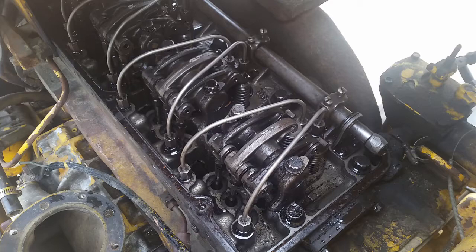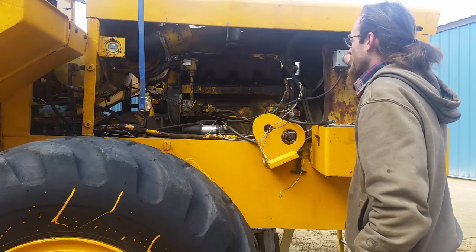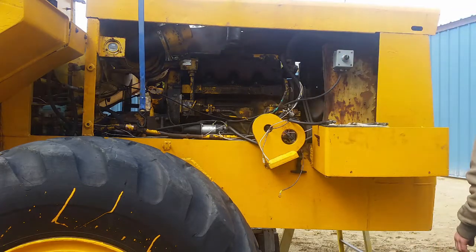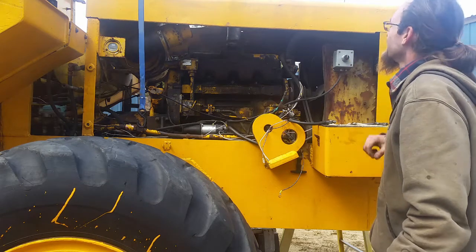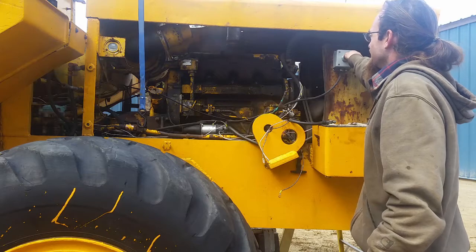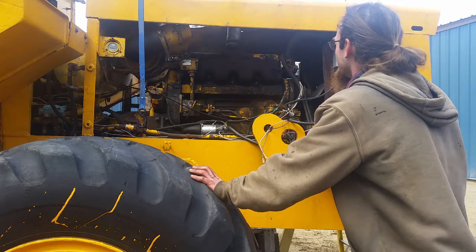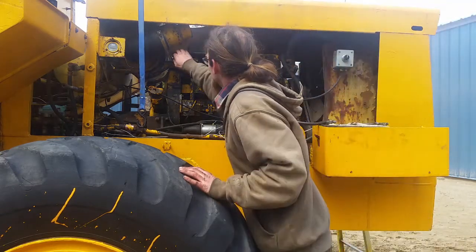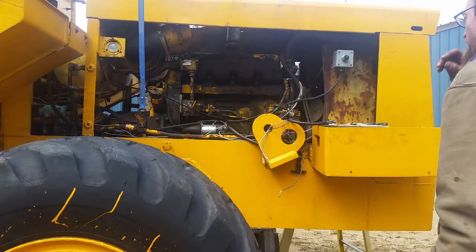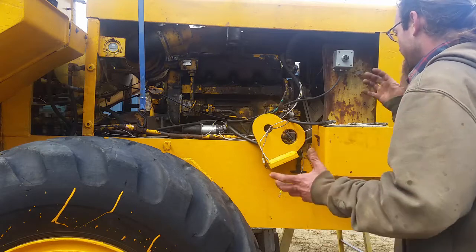I'll try to start it up today and see what we get. We're going to try to start this thing. I've got the valve cover all back on. I have the intake off, but hopefully it will work. Okay, that sounded better — maybe the thing didn't stay running. We'll see. I might have to bleed the fuel a little bit to get it staying running. It definitely did sound like it was starting to — it sounded a little bit better.